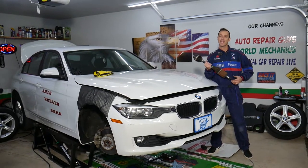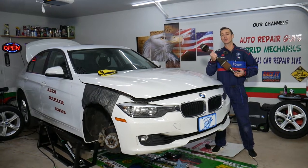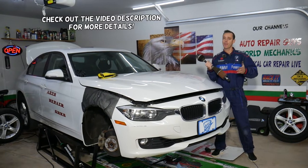Hey guys, welcome back to Auto Repair Guys. Thank you for watching and subscribing to the channel. In today's video, we're going to explain how to remove and replace the driver side front CV axle on a BMW F30, F31, F34 three series.